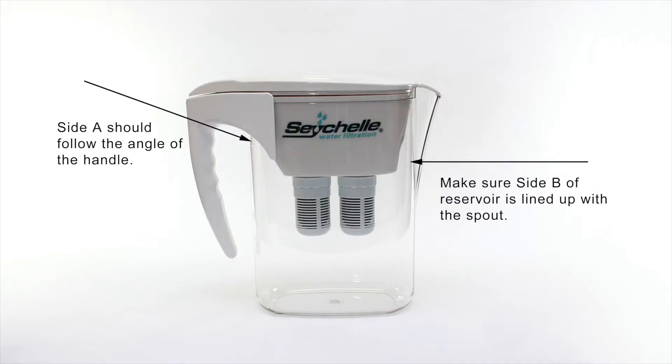When you put the reservoir back into the pitcher, make sure that side A should follow the angle of the handle and that side B of the reservoir is lined up with the spout, as shown in the picture.